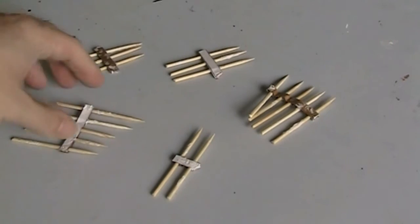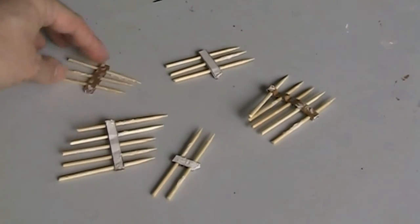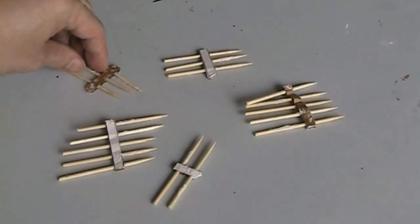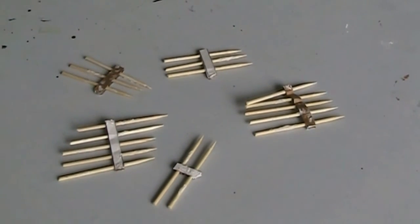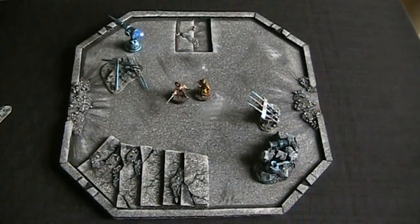I'm going to have these standing partially up like I said. These are just little barbecue skewers that I got and cut — the same ones I used inside the arcane ballista. I just wanted to show you those in progress before moving on to the next step.